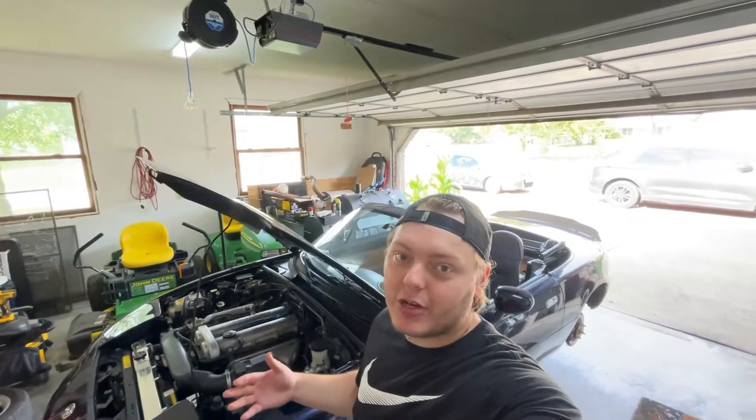The brake fluid was a little dirty, not too bad, but I'm hoping it firms up the brake pedal. We're going to put the tires back on and go for a drive, and hopefully the brake pedal feels a little more firm.